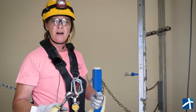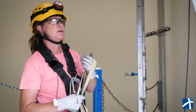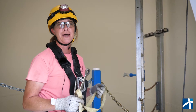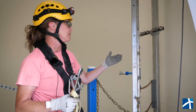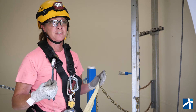Alright, so here we are inside of our training base. This is what I'm going to use to show you guys how we work safely and how we do 100% tie-off. What I mean by that is every tool that you use is tied off, as well as your body is tied off to something solid like the ladder, so nobody gets hurt.